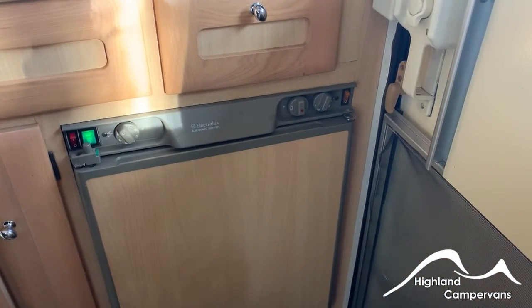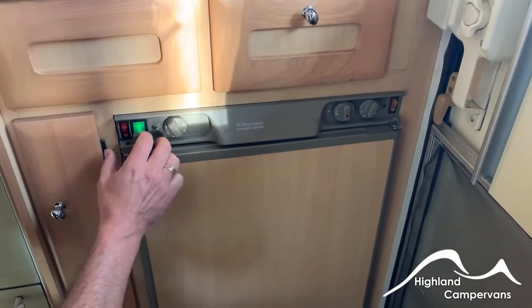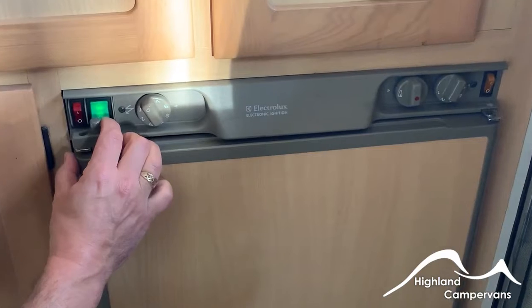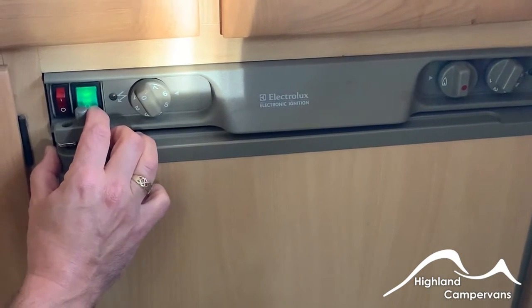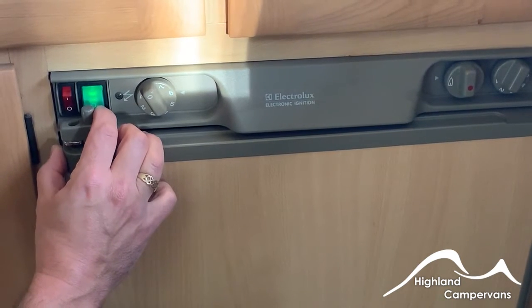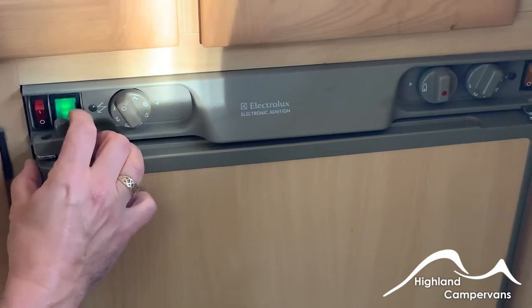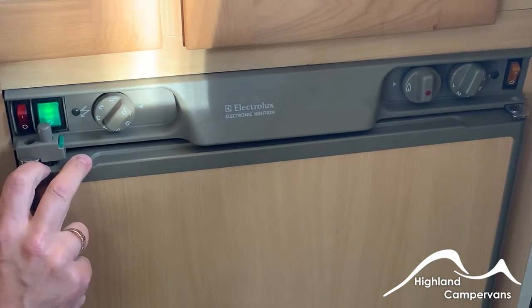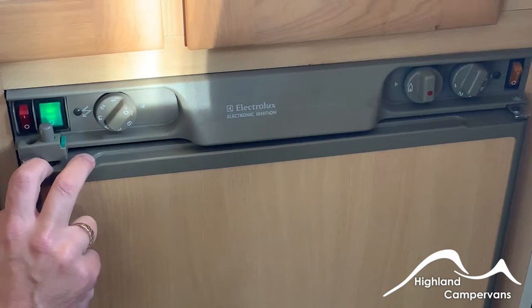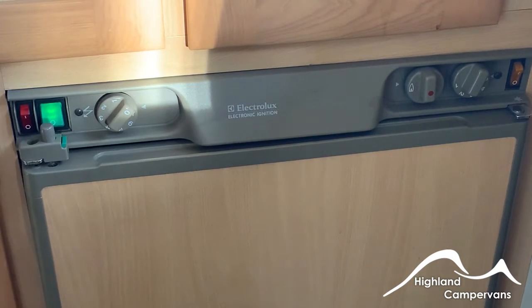The fridge in this van is a three-way fridge — you can operate it in three different ways. The most popular is to use it on mains, so make sure the van is as near level as possible. Use leveling wedges underneath the road wheels and a spirit level on a flat surface and it will operate to its best efficiency. The green light goes on — don't forget this is tied into the switch underneath the cooker. Adjust your thermostat accordingly and the fridge will start to cool down. Charge it up overnight — park the van on a level piece of driveway before you depart, cool the fridge down overnight and then you'll be ready for departure.